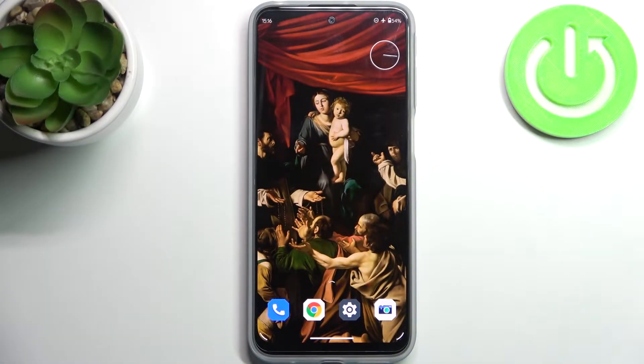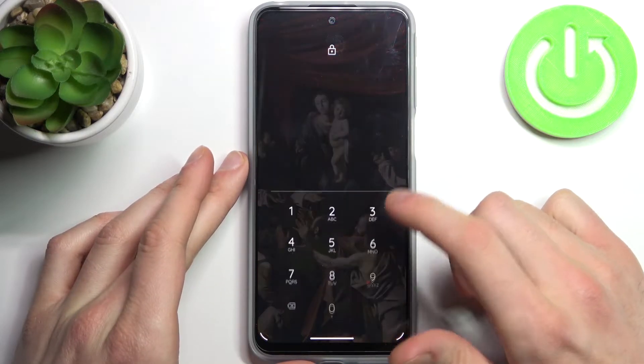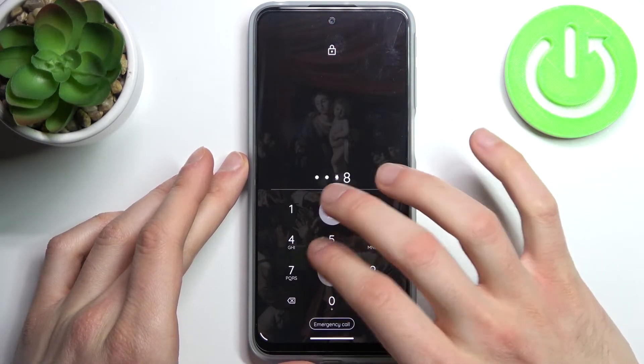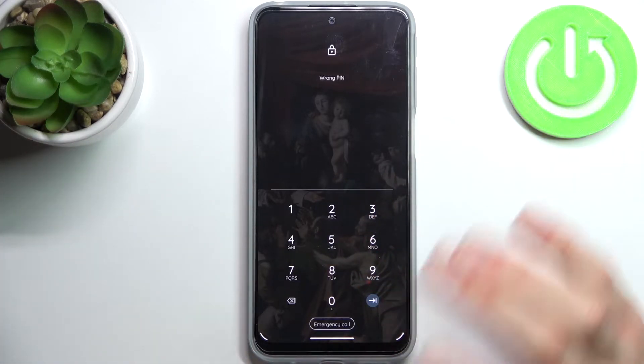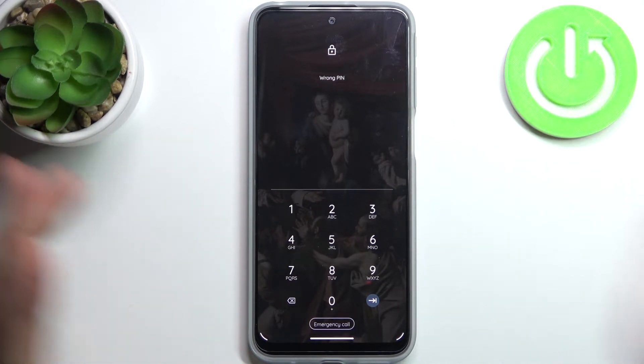Here I have the Motorola Moto G31, and today I'm going to show you how to perform a hard reset operation on this device. In case you set a PIN, password, or pattern and unfortunately forget it and can't unlock your device, here's how you can remove this screen lock — you will have to perform a hard reset.